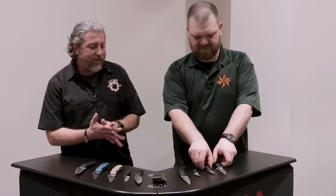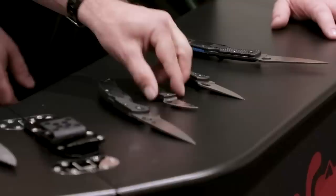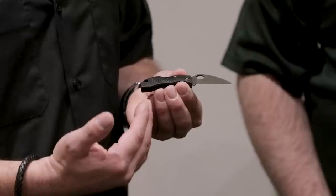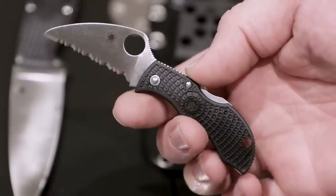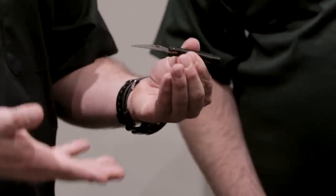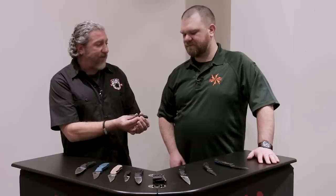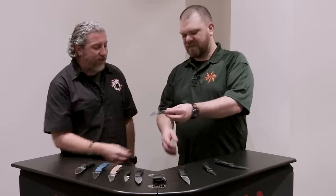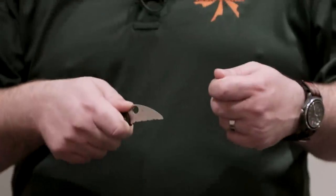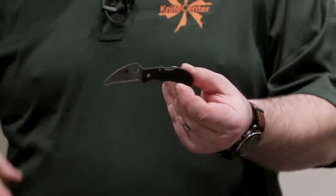We're going to continue to expand Wharncliffe. We have the Manbug Wharncliffe. We take a lot of pride in our Wharncliffes — that crisp tip, that flat edge. Spyderco was one of the forefathers of serrated pocket knives, and we continue to push the teeth and evolve those to great cutting performance. Especially on something like this size with the Wharncliffe, ripping through a bunch of boxes with something like this is just going to be so nice for such a small utility blade.